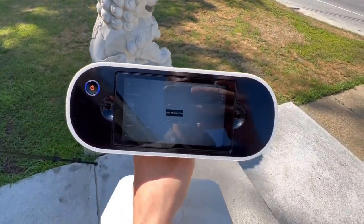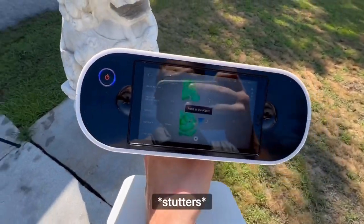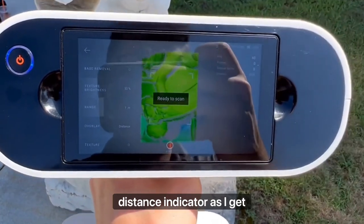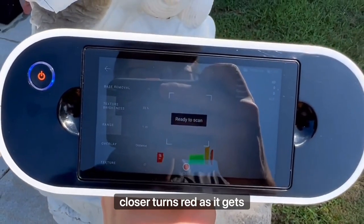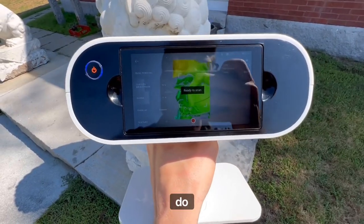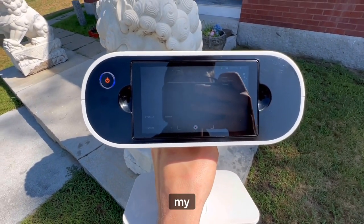You can press New Project — it's very easy to use. Let's see it opening up a new project. I'm going to go over to our statue on the right-hand side, and you can see there's a little distance indicator. As I get closer it turns red; as I get farther away it turns blue, which is what we don't want. We want to be in that nice green zone. All I have to do is press and start my scan.